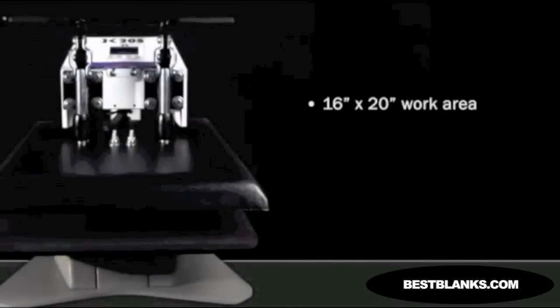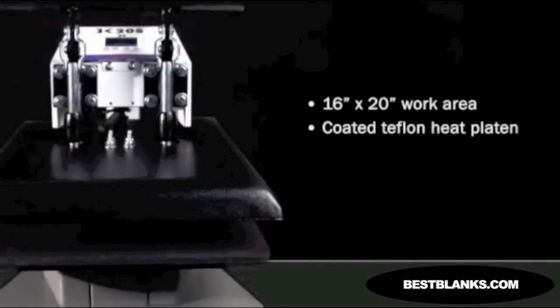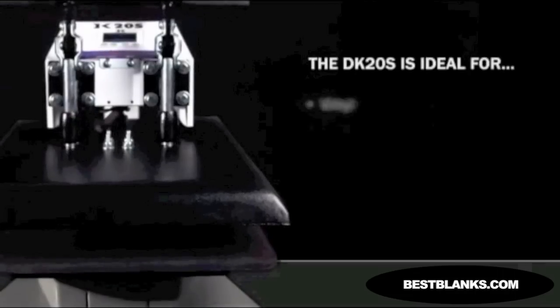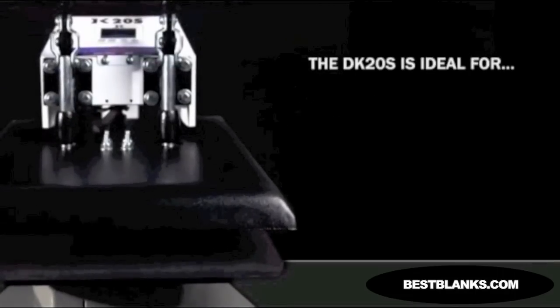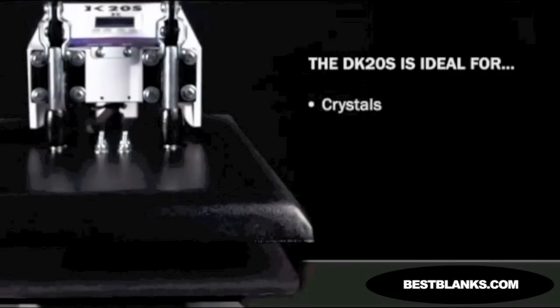With a 16 by 20 inch work area and a coated Teflon heat platen, the DK20S is an ideal press for every type of heat transfer method including vinyl, dye sublimation, pre-made professional and digitally printed transfers, crystals, and embroidered appliques.